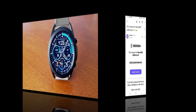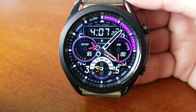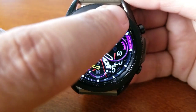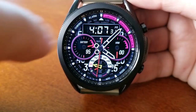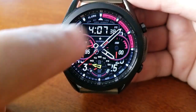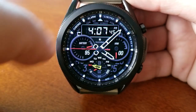This is the BRG California model. If it looks familiar, that's because there is another California watch face which is an analog-only version. This one is the hybrid model, with the digital time located right at the top of the face. You have the option of showing the time in either a 12 or 24 hour format. It's set in a bold and sporty design with both analog and digital indicators.